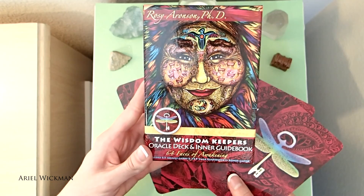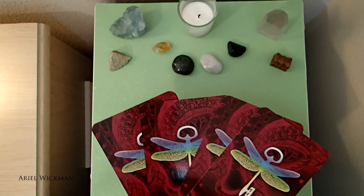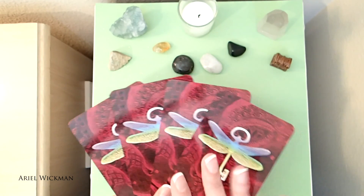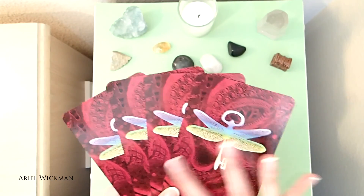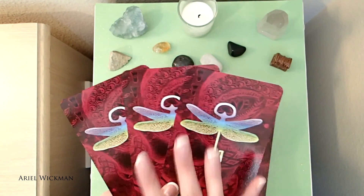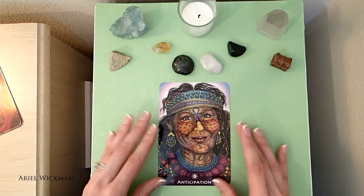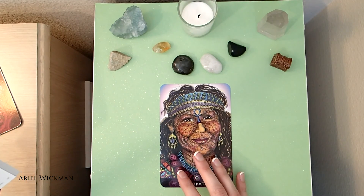I don't really feel called to use selenite on my altar this month, so we're just going to roll with it. I picked out four cards from the deck this month — we're using the Wisdom Keepers Oracle Deck and Inner Guidebook by Rosie Aronson. This is a really good deck for inner work. I find it can be quite long for big readings, but for inner work and especially altar cards, it's really helpful because it's more in depth. One card is standing out to me, so I'm pulling that out. This is going to be our card for the month: Anticipation.